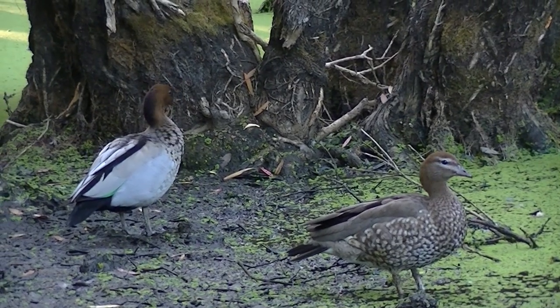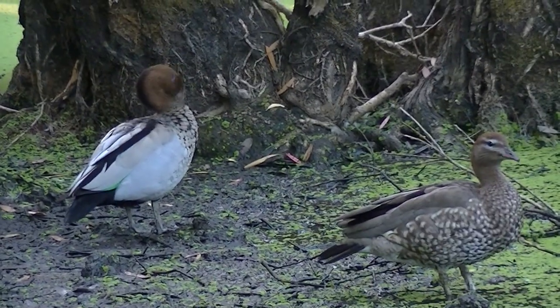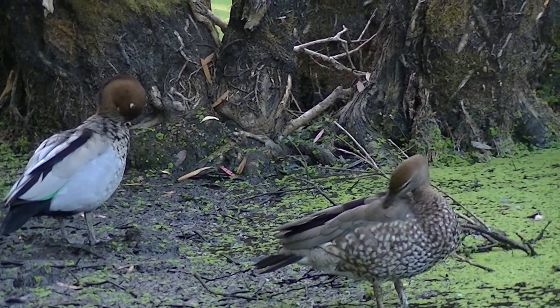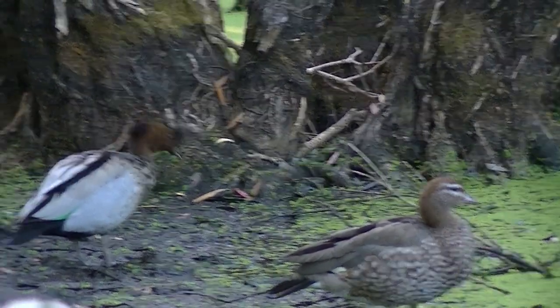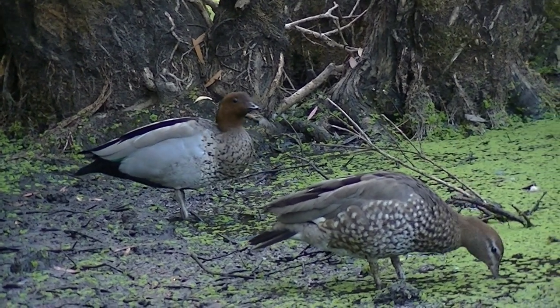The Australian Wood Duck is a mid-range sized duck with a long goose-like neck. They have a brown head and a light greyish body with two black stripes along the back. The male's heads are darker and they have a handsome little dark brown mane. They have a spotted brown-grey chest and a black lower body and undertail.